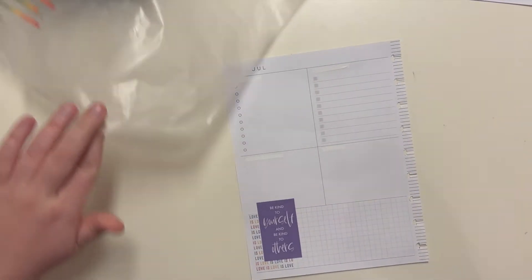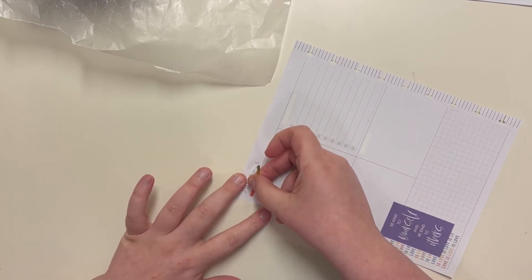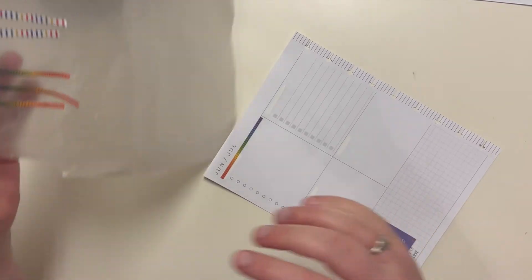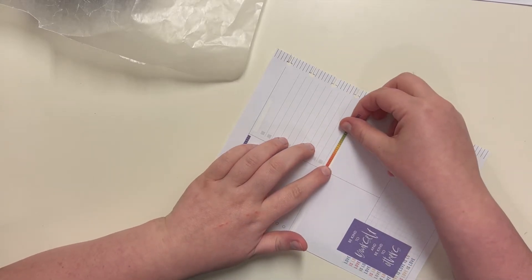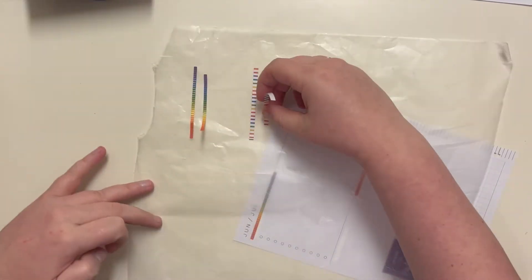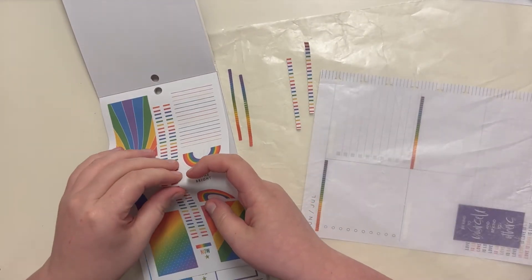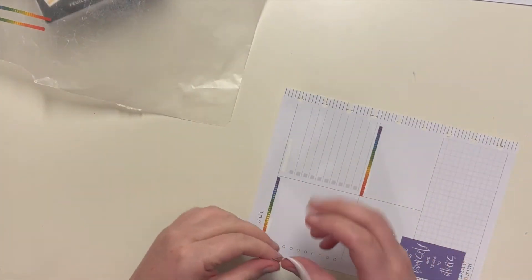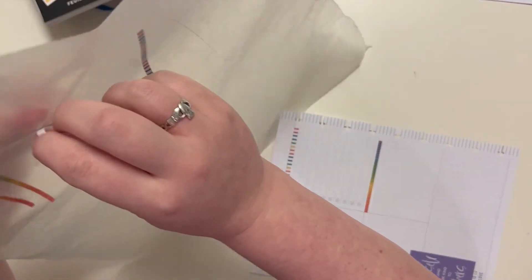Sometimes we all just need that little reminder. I'm going to put this one here — it went almost all the way across — and then this one here. This one is so much thicker. The thin ones just aren't ideal, but I wonder if it'll even be noticeable. We're gonna hope for the best.